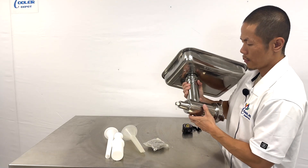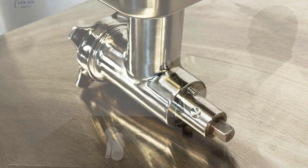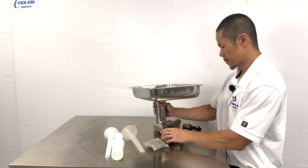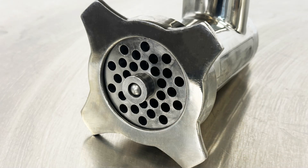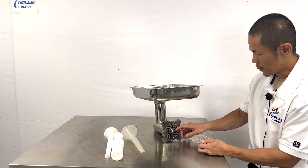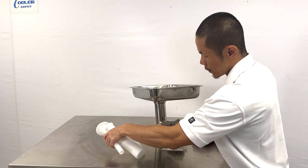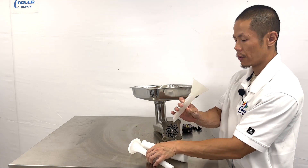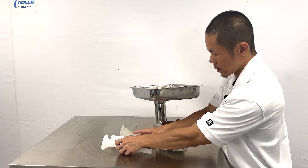Coming to the back will be a bolt to be mounted onto the meat grinder that you want to attach this to. Coming to the bottom will be the blade, along with the extra set of the dispenser face that can be removed and inserted. Three attachments are included: the funnel, along with two plastic push tools.